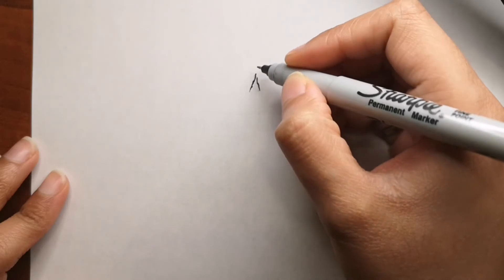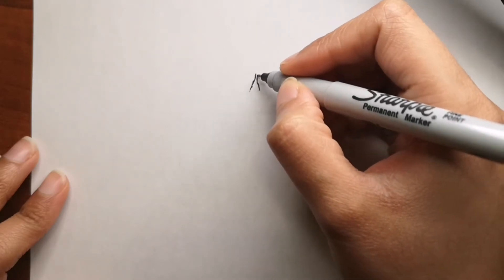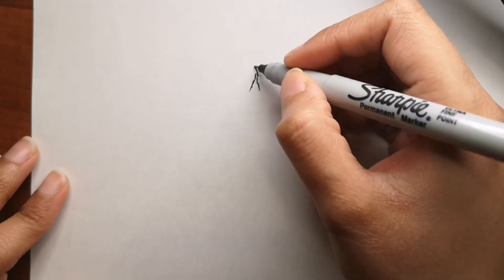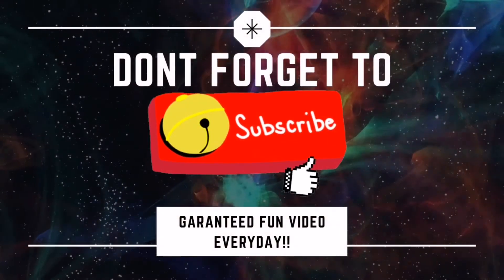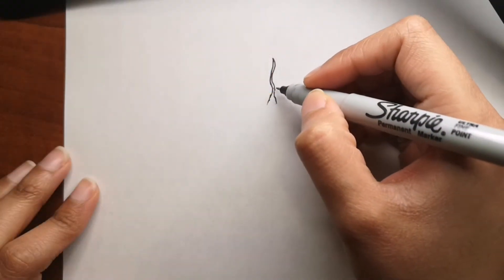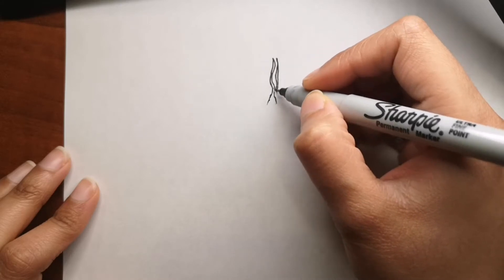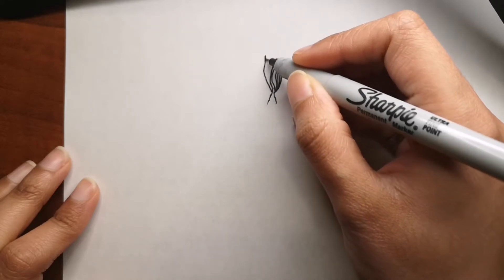I'm going to be using a Sharpie and later on I will be using color pencils. If you are new to my channel, please don't forget to subscribe and hit that bell icon to get a video every single day, because I release a video for you every single day. Along the way while we draw, I will give you some fun facts about everything that we draw so you can learn something while we draw.